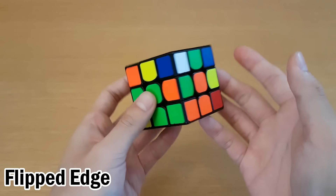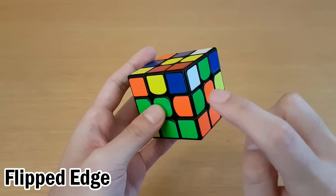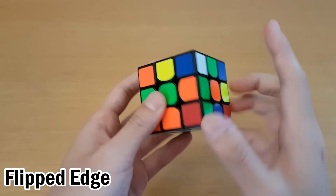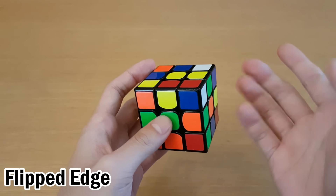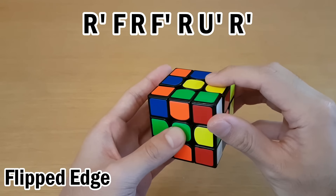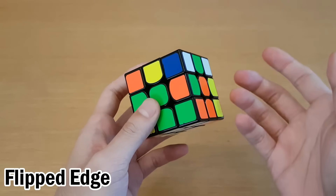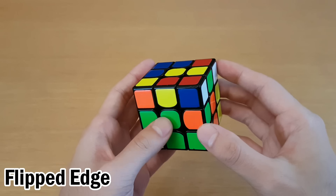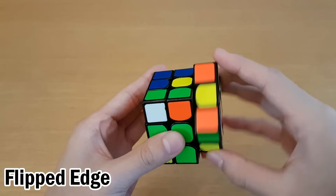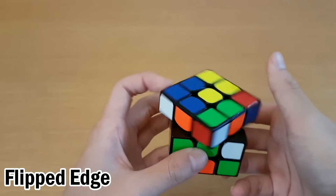A specific example of when it's really good to use keyhole is when you have a corner with a flipped edge. In this case, we can flip this edge while ignoring the corner by just moving an unsolved corner below it. To flip the edge, you can use a big cube flipping algorithm, but on 3x3 the fastest way is sledgehammer and then insert the edge, then move this back. The other way you'd have to do it is by splitting it up and rotating to pair it up, or doing sledgehammer followed by this insert — either way, it's faster to just keyhole flip the edge.